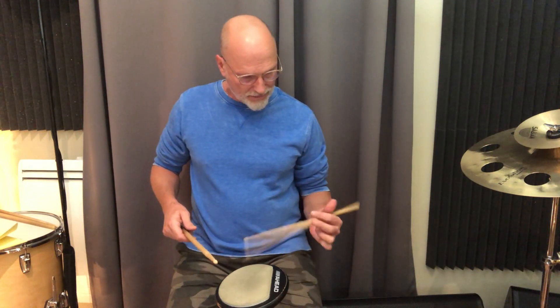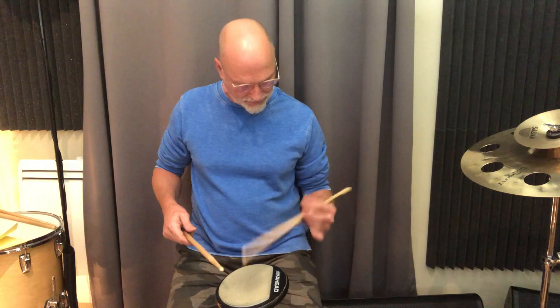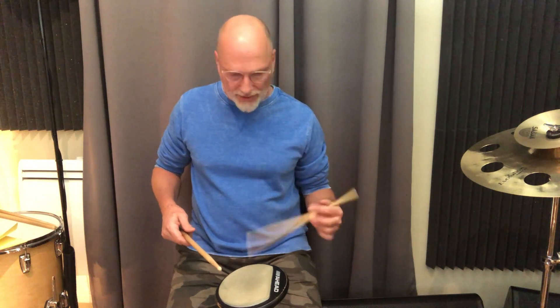A full loud stroke with a nice mid-hand grip for more resonance, and then for the three fast notes I use more of an index finger grip. Do the same thing with the left hand — same idea. When it gets fast, I'll use my fingers and a little bit of rebound.